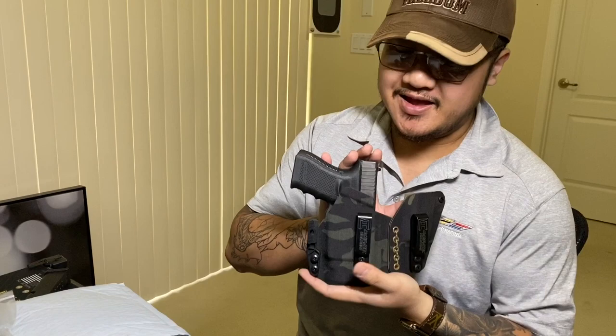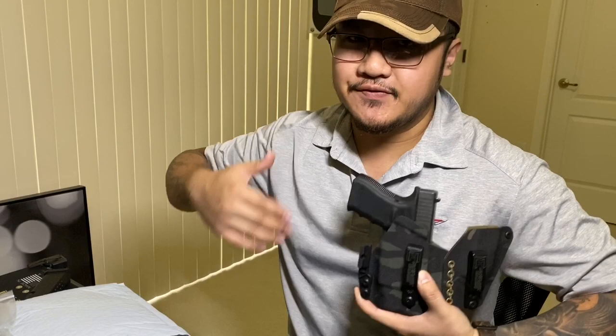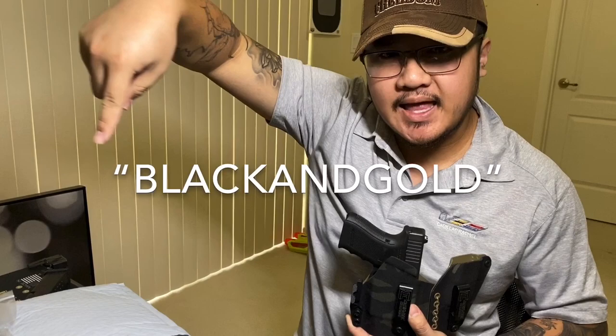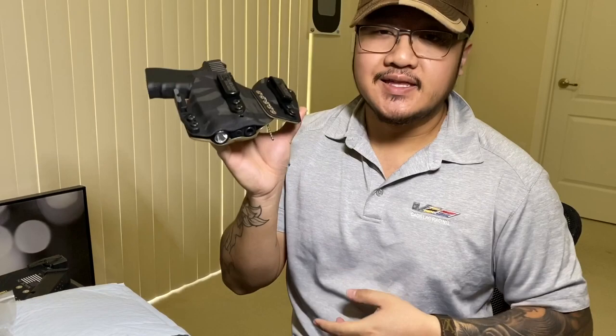Thank you so much, Dan. Mechanic Holsters, baby! If you guys didn't already know — I'm sure you do because I speak on this literally every day — use my code: Black and Gold. I'll put it in the caption. Black and Gold saves you 15% off any order.